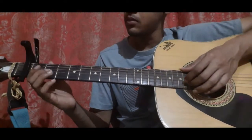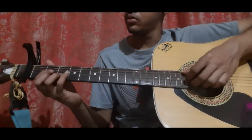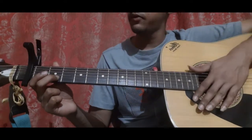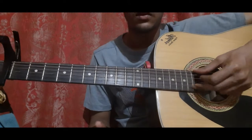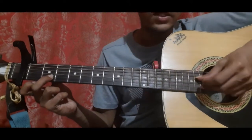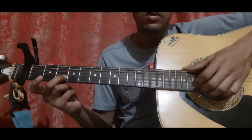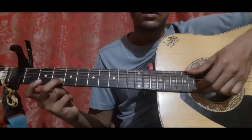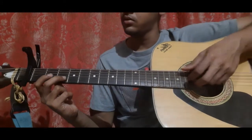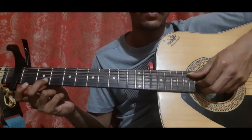And you do this one more time. That's the first part. I'll show it slowly once more: second string open, second string second fret, slide from second string second fret to second string third fret and pick the D string open with it. Then second string third fret once more, pick it with your middle, then first string open. Then second string second fret and pick it along with the fifth string open and the third string open.